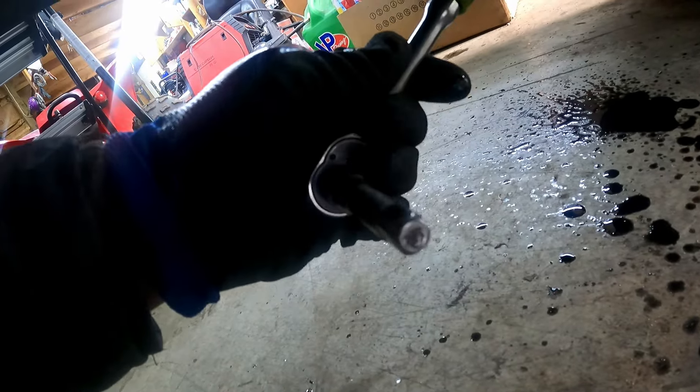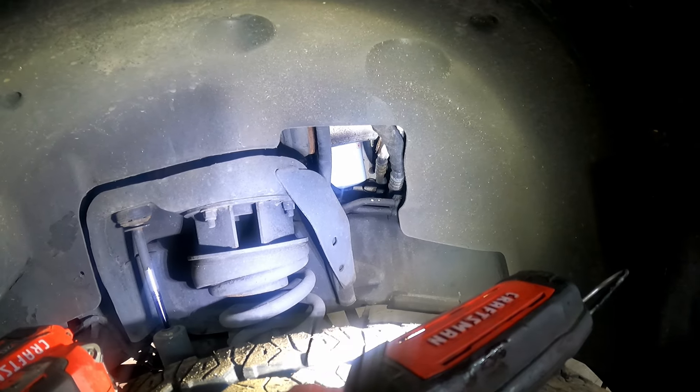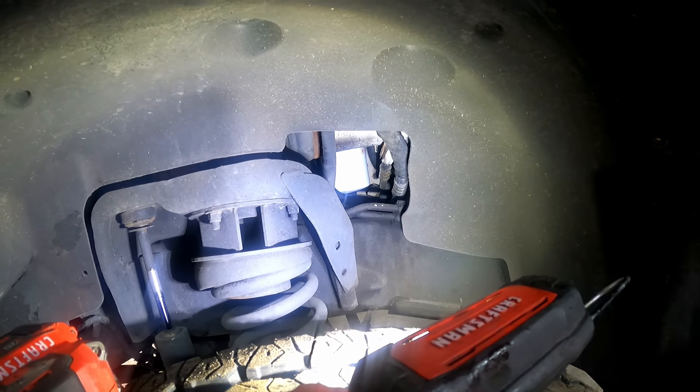For anyone interested in where the drain plug is — it's right there, you can see the oil draining from it. It's just a 3/8 square drive — that's the transmission pan, and that's the oil pan right there. I just use a 3/8 ratchet with an extension. That's all you need.